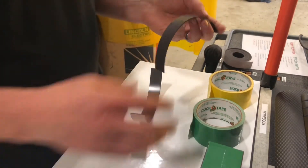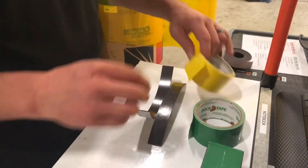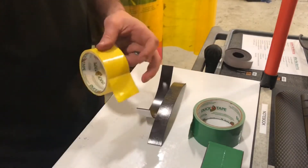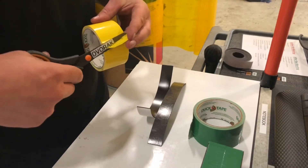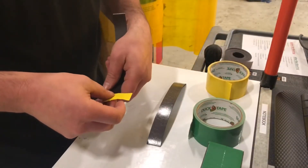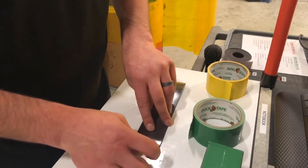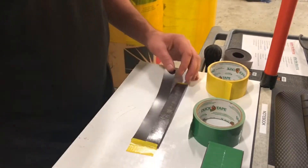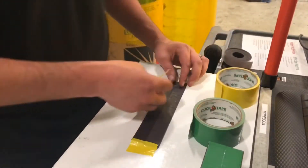Peel off one side of the adhesive and then what I do is stick down the ends. There's usually a curl in these — the way they come on rolls they're kind of curled, so I'll stick them down to make them a little easier to work with. If you're really skilled you don't need to do this but it helps me out quite a bit. I'll stick down both sides.